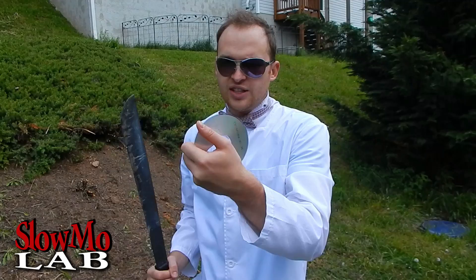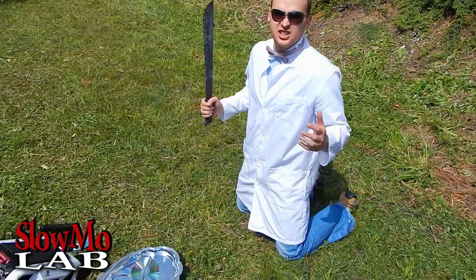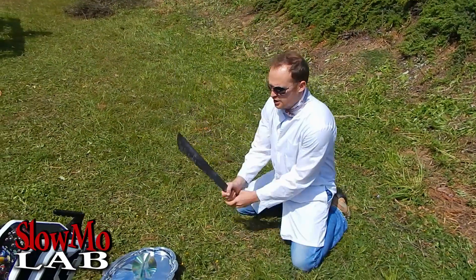They look pretty insane in slow-motion! Now we have a machete and a CD — actual double CDs. I put them together like this and we are going to heat it up with the machete and see what happens. Our double CD is set up and ready for its destiny — let's do it!